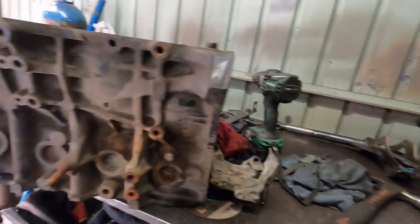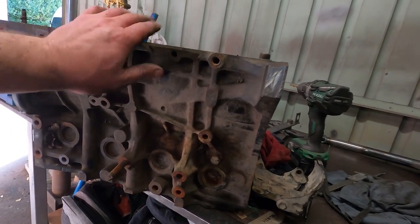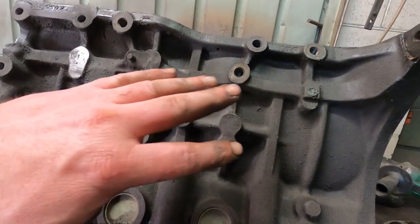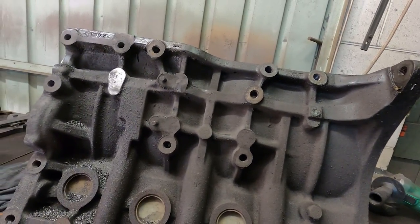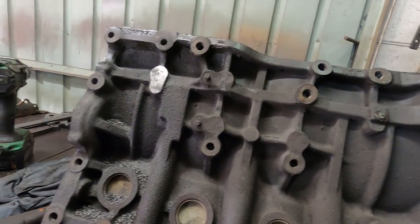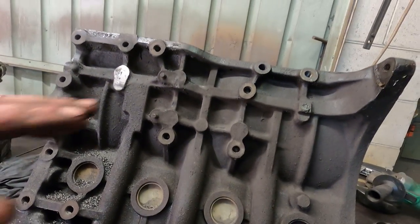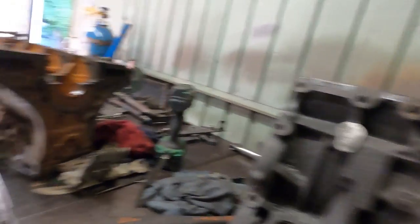Comparing the 5S and the 3S block, the big difference is the lack of ribs here and ribs here that clear the transfer case. I've got the two side by side, so I'm going to grind these back until this one looks roughly like that one.